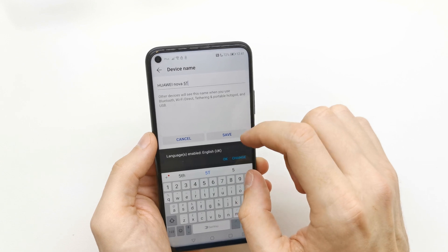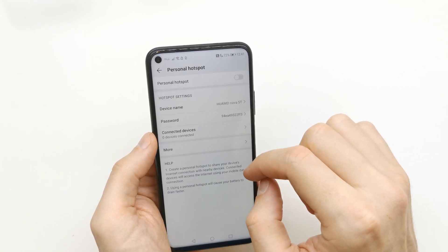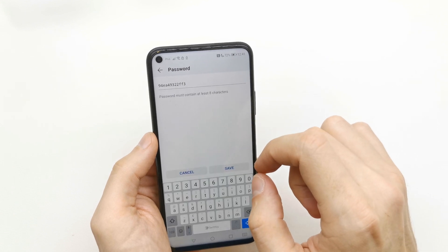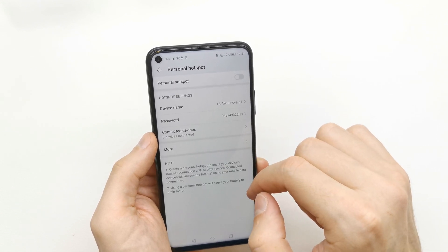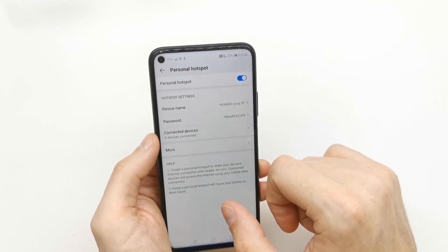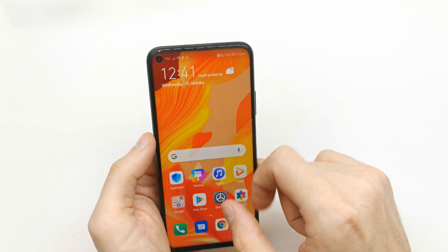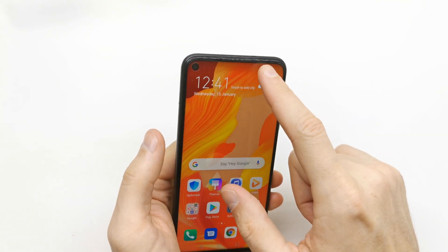You can change the device name of your Wi-Fi hotspot, you can change the password of your Wi-Fi hotspot, and you can see how many devices are connected to your Wi-Fi hotspot. And that's it. If you want to disconnect the Wi-Fi hotspot,